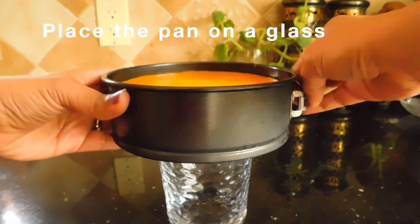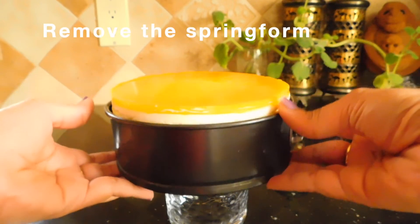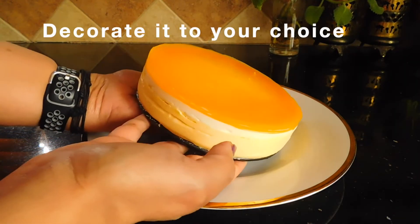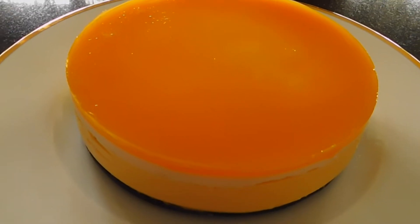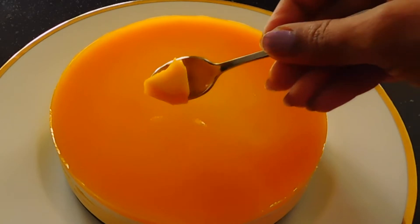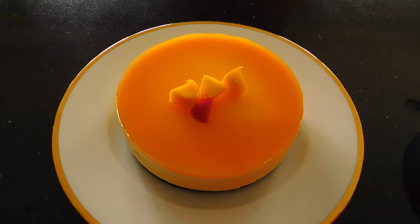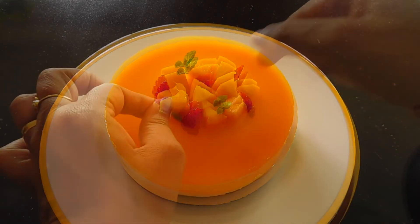We remove it from the springform pan and transfer it gently to a serving plate. We decorate it with little mango pieces, strawberries, and mint. It looks beautiful and is ready to serve.